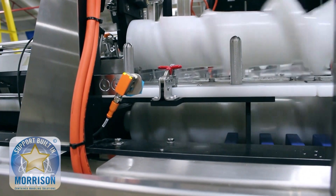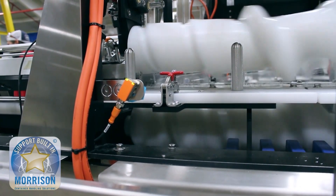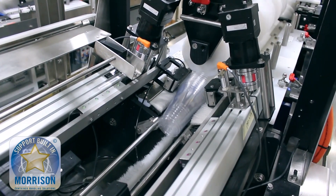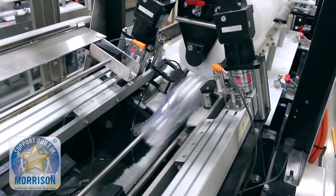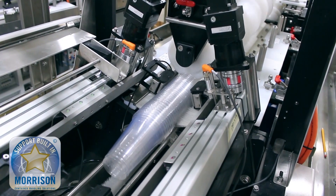Once we create and count how many containers are actually discharged out, we have a takeaway arm that will pull away the appropriate count and feed it to the downstream equipment. This adds a lot of flexibility to an ever-changing marketplace.